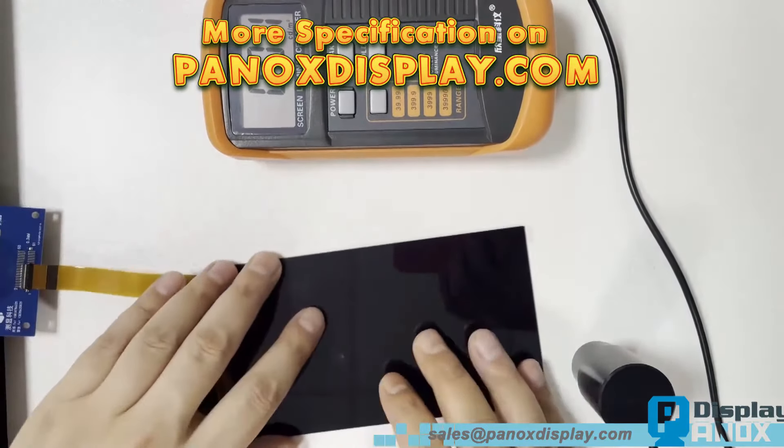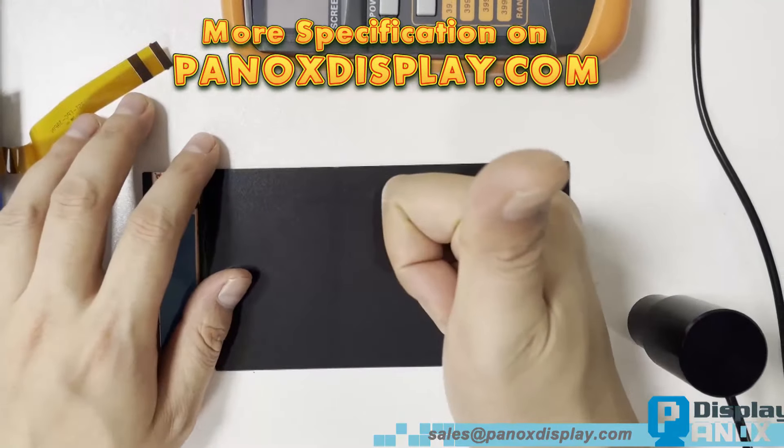If you're looking for an OLED display for your project, feel free to contact Panox Display.